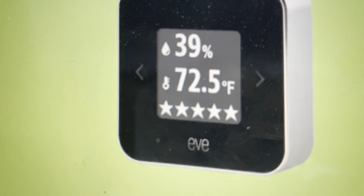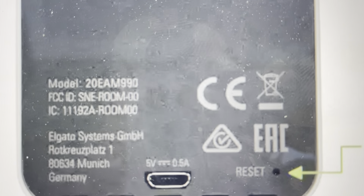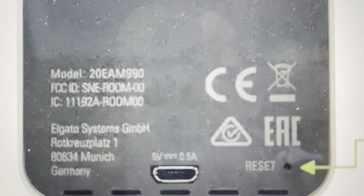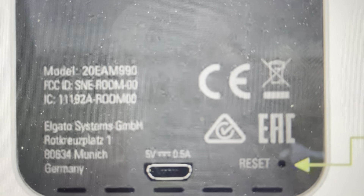Once that circle appears on the display, turn your device around and using a paper clip or one of those iPhone SIM card ejectors, put it in the reset button, push it and hold it for a couple seconds, and your device will reset completely to its factory default settings.